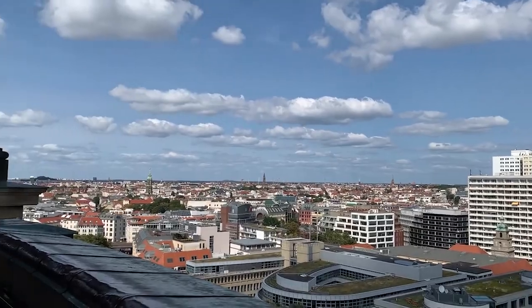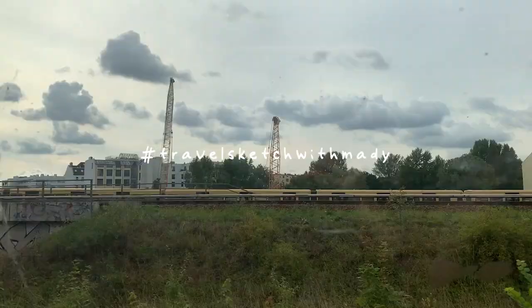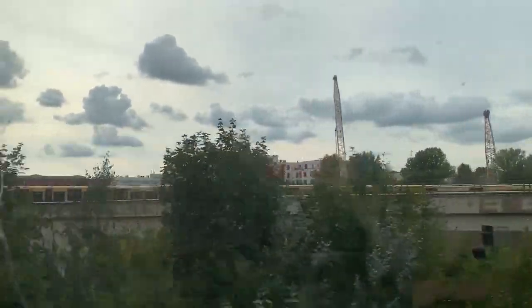So next time you head outside anywhere, whether it's your backyard or a different country, do some travel sketching. Sit down, make yourself comfortable, and share your sketches with me on Instagram using the hashtag TravelSketchWithMaddie. And that's all I have to say for now — thanks for watching, and don't forget to stay lovely. Bye.